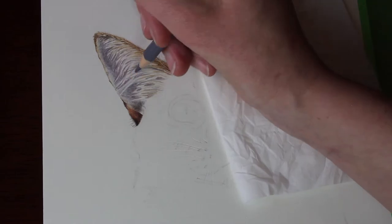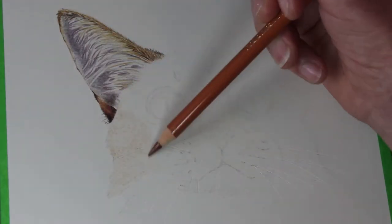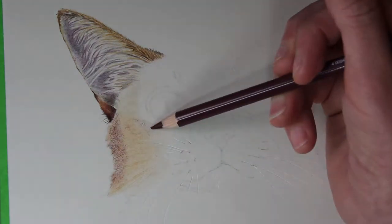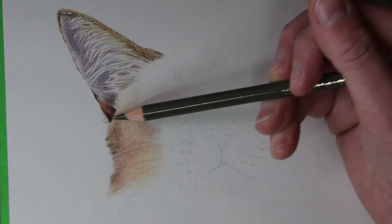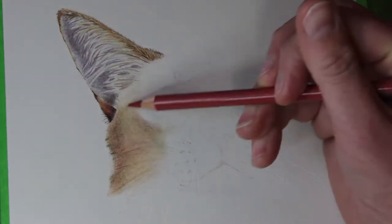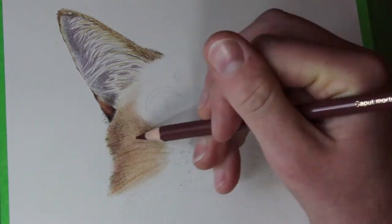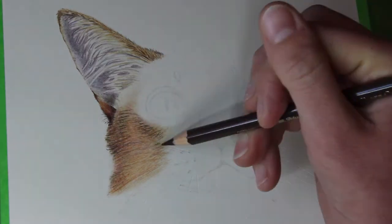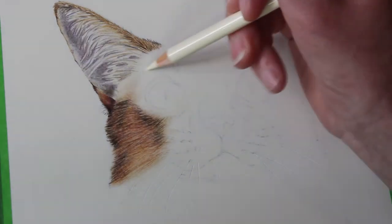I am starting on this ear on the left-hand side and working down the left-hand side of my piece to avoid putting my hand over areas I've already worked. My process is really just laying in base colours and blending them out with a cotton bud, and then once I've laid in enough colour, going over again and adding in the fur detail and the many many pencil strokes required to make that fur texture.